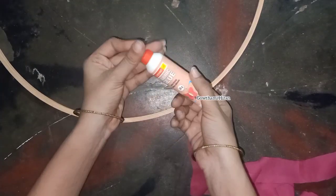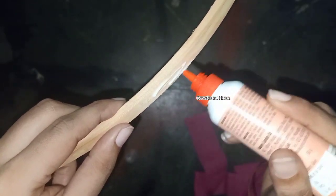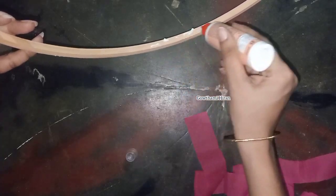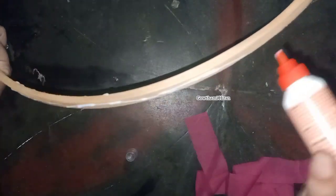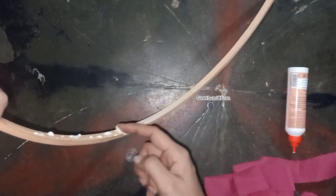I am going to show you a little bit of a stick. I will cut the bead, cut the glue, and cut the cloth.